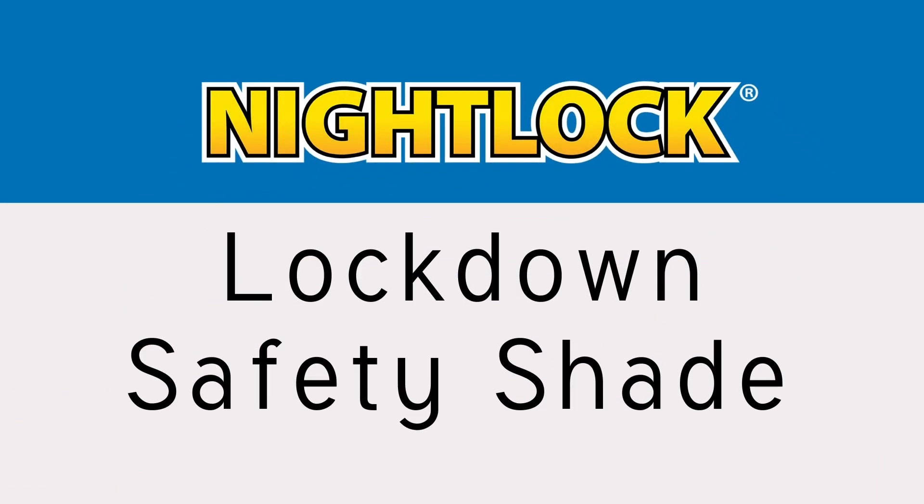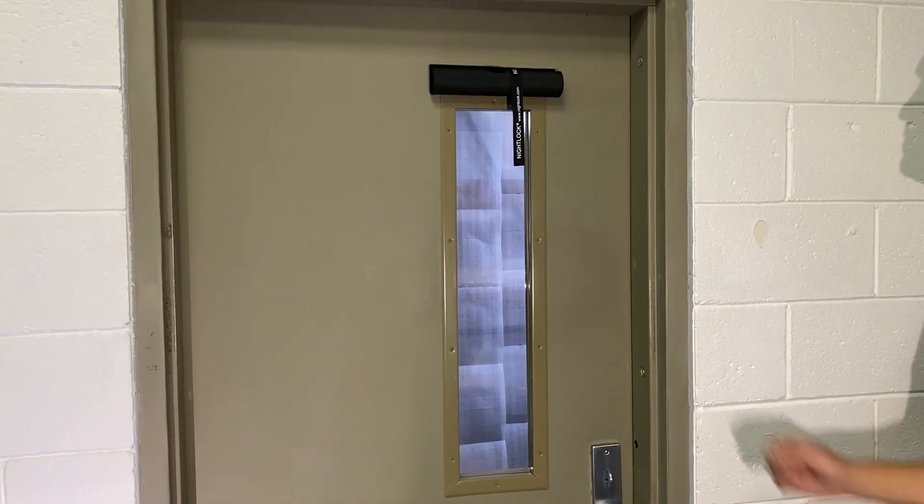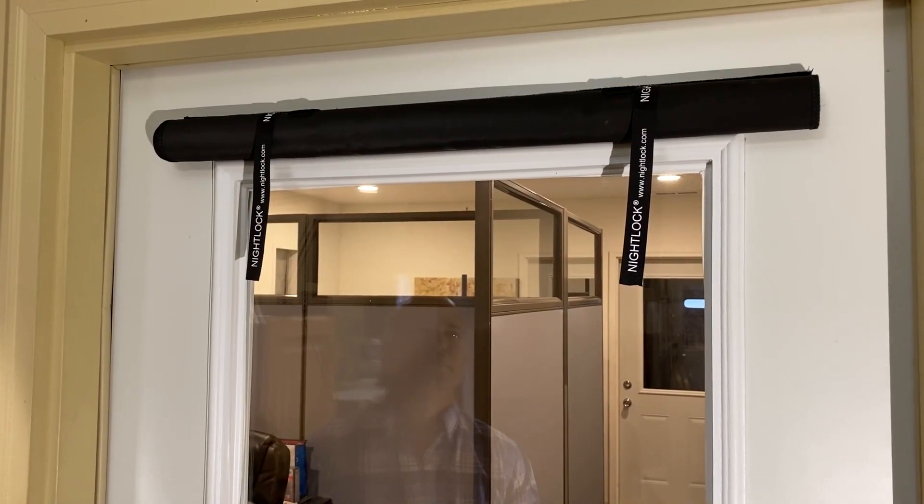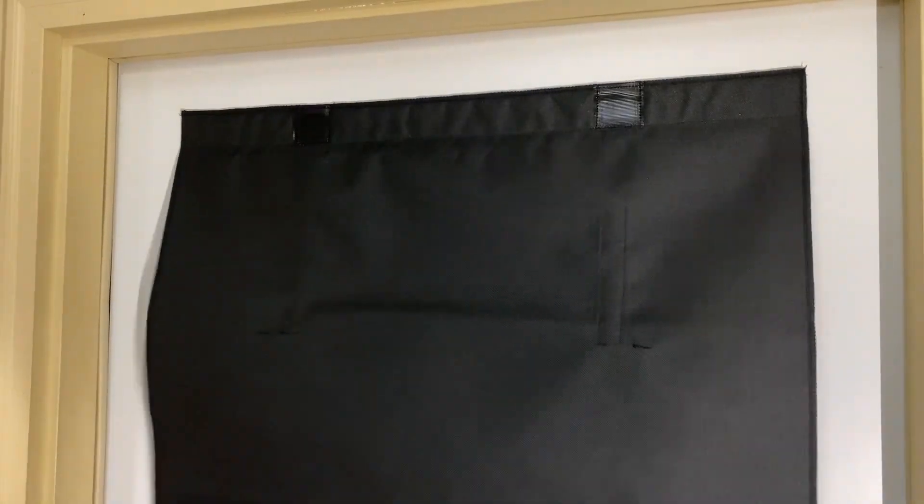The Nightlock Lockdown Safety Shade will block the view during an emergency lockdown event. These blackout shades are perfect on school campuses and office buildings.